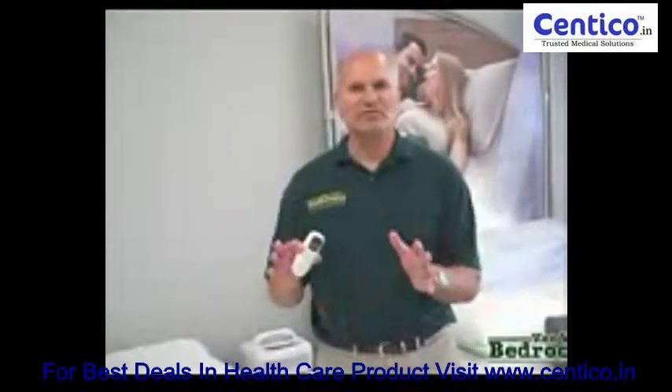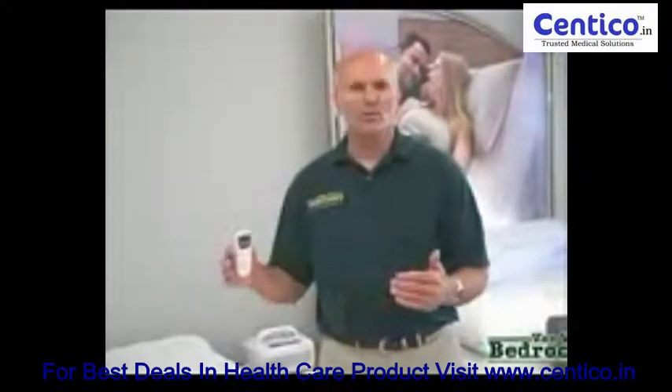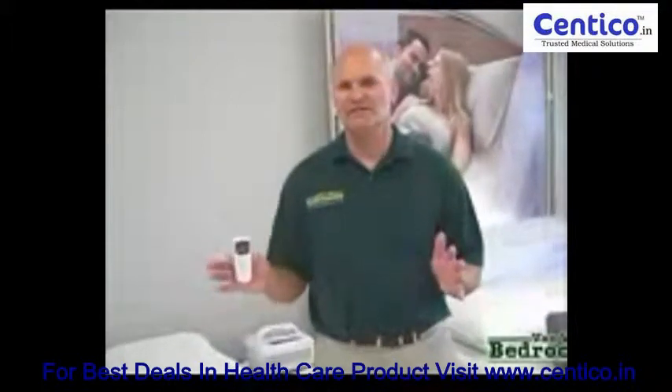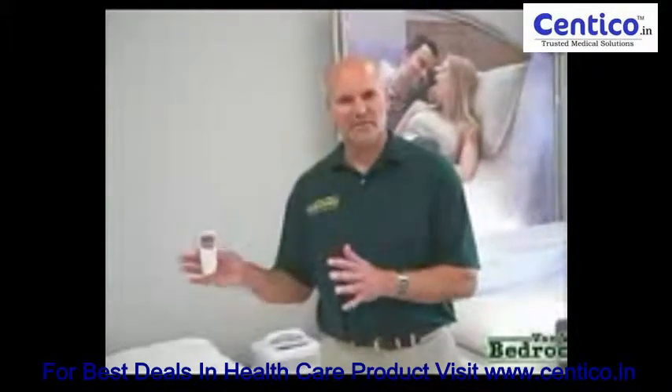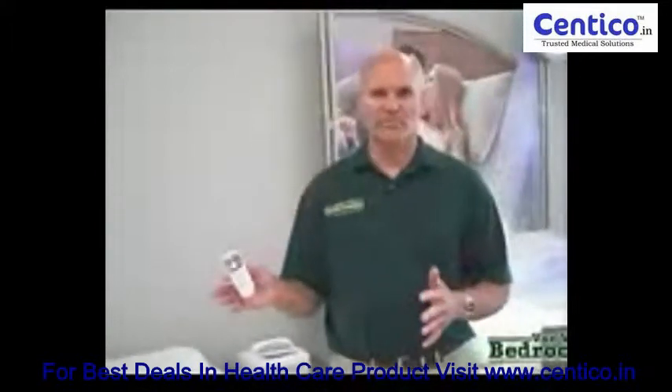So each person gets exactly the temperature they want, whether it be warm or cold, any time of the year. Chili technology has eliminated the problem of being too hot or too cold. You're only going to find this in Van Wert at Van Wert Bedrooms.